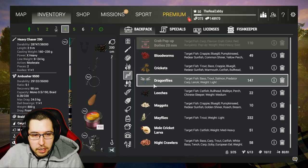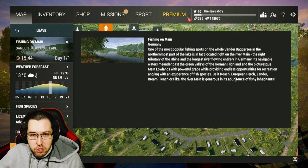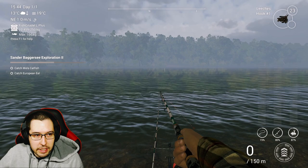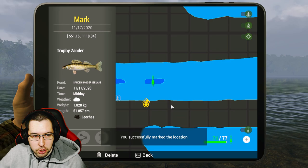Got the Zander nice and easy. A good tip is to just read the descriptions. You can get to it from Bavarian Woods too, but fishing on the main, you just read it — it's going to tell you Roach, Perch, Zander, Bream, Tench, Pike. And it is the same area as Bavarian Woods, so there's Eel, Bream, Tench, Zander, Perch, and Pike in that area as well.